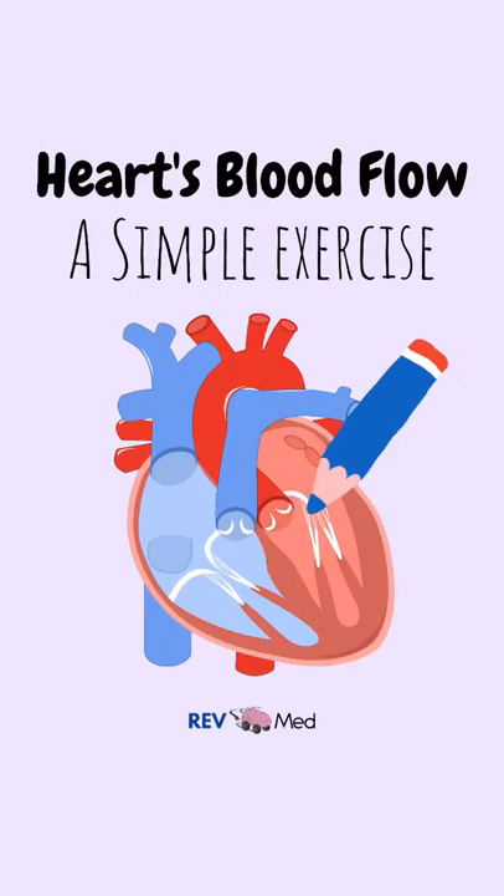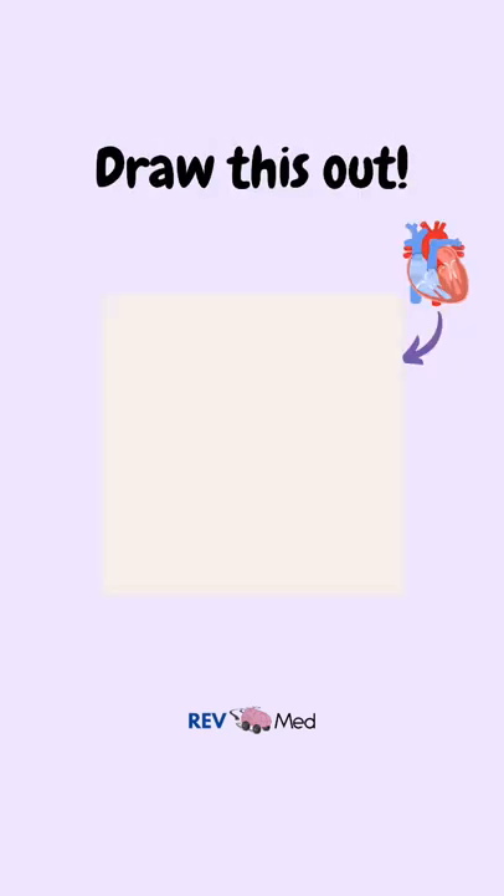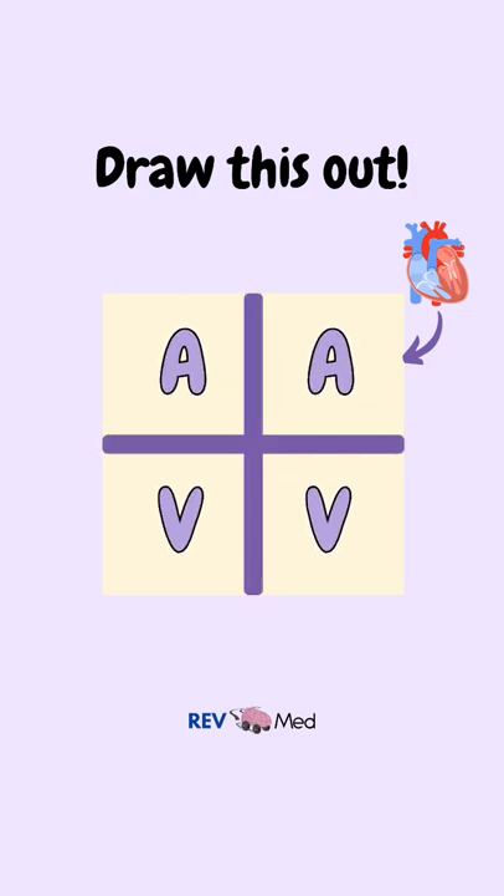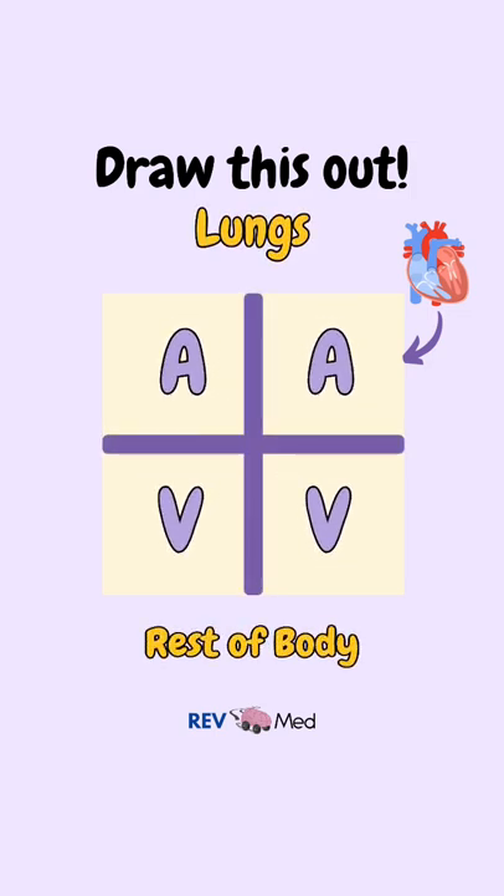Draw this with me — a simple exercise for the heart's blood flow. First, draw a square and divide it into 4. Now write A and V on the right and left side. Now write 'lungs' on the top and 'rest of body' on the bottom.